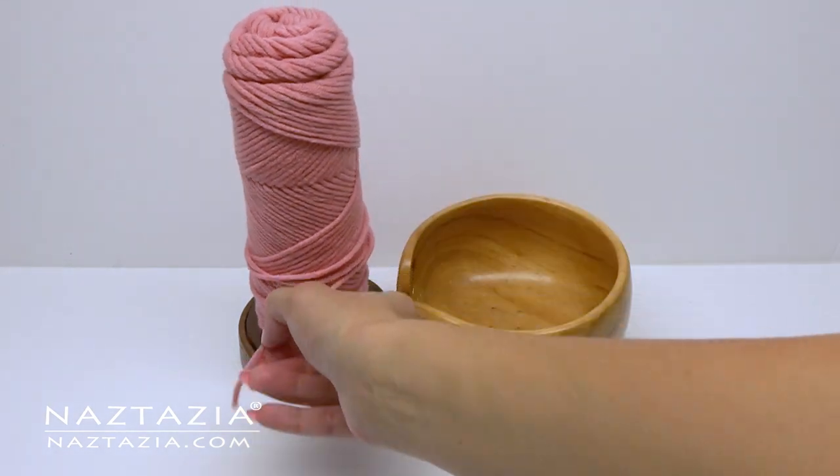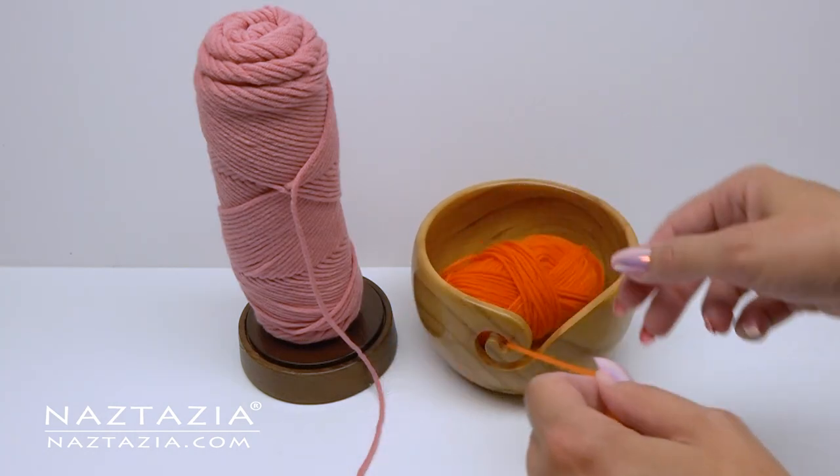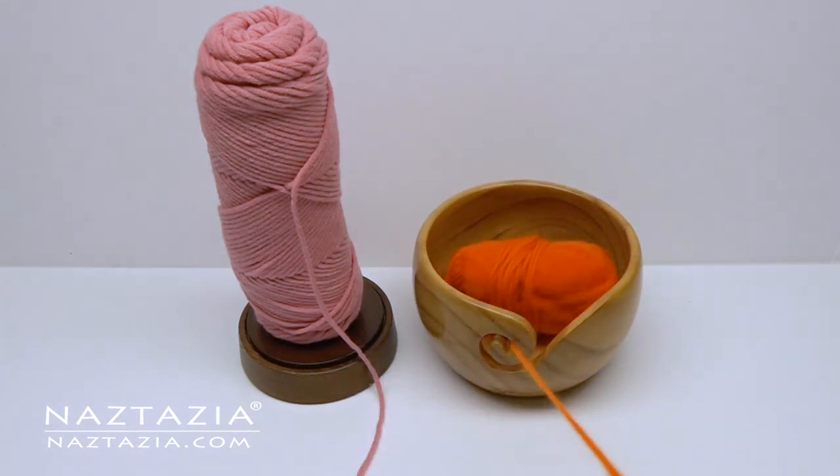Yarn skein holders and yarn bowls work great to keep your yarn from rolling around all over the floor as you work. Some holders even support double skeins of yarn.